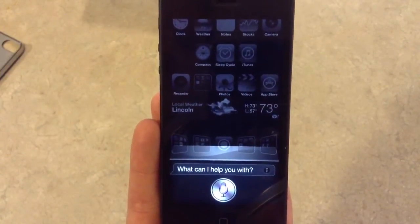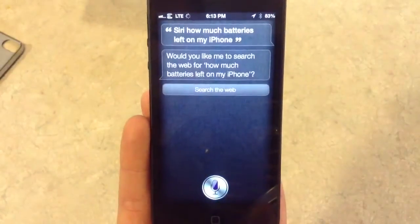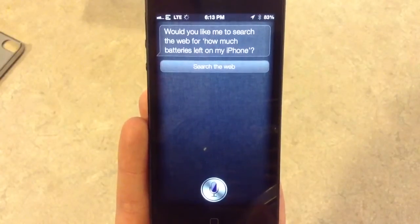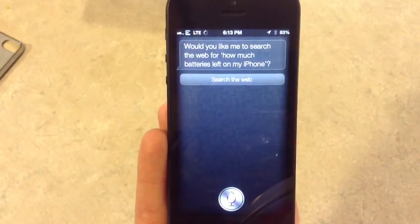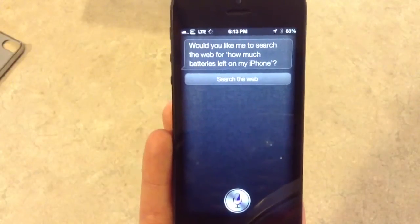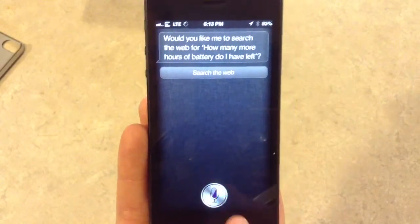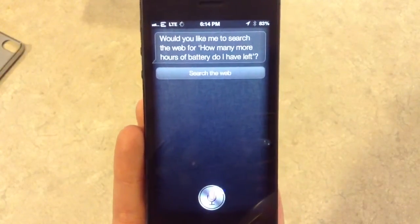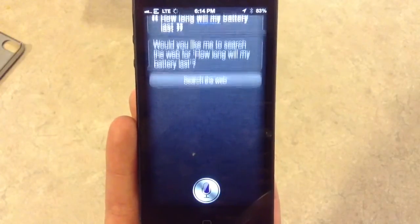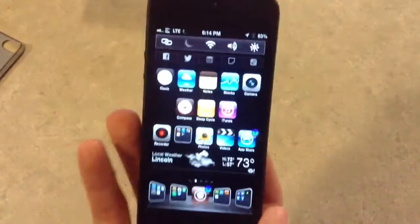How much battery is left on my iPhone? How many more hours of battery do I have left? How long will my battery last? It doesn't look like Siri knows how long the battery lasts.